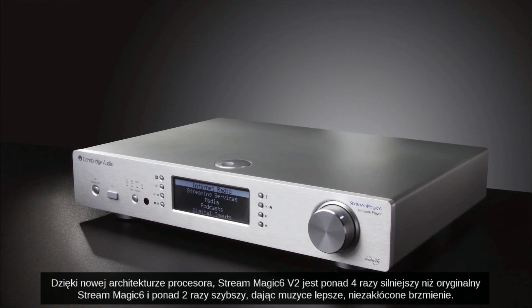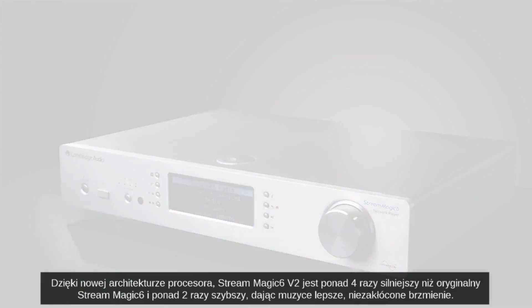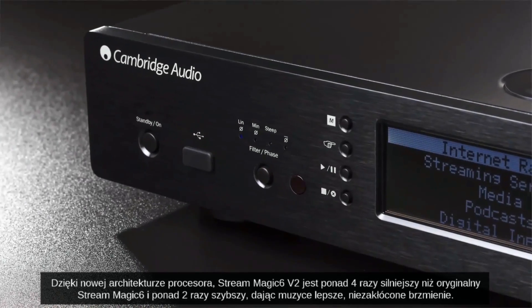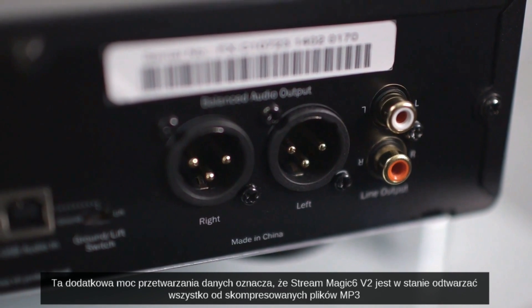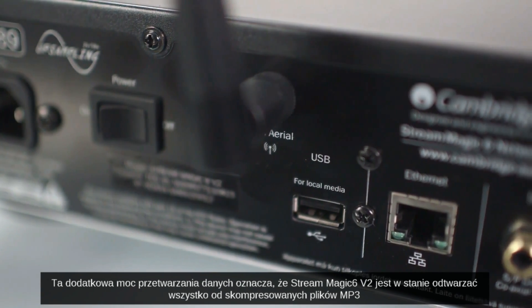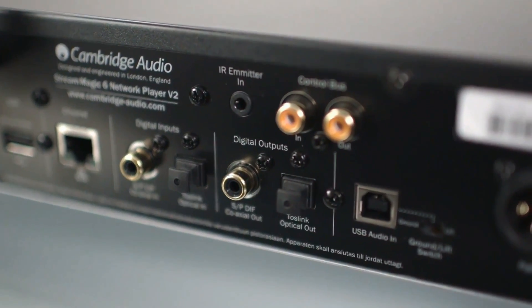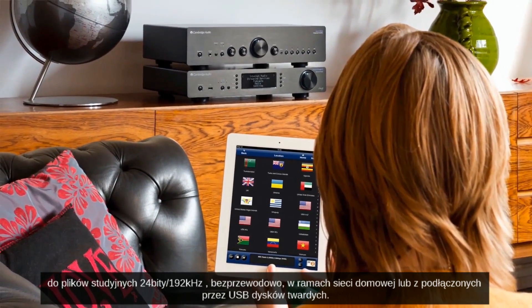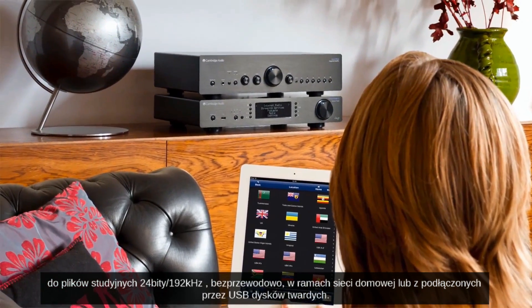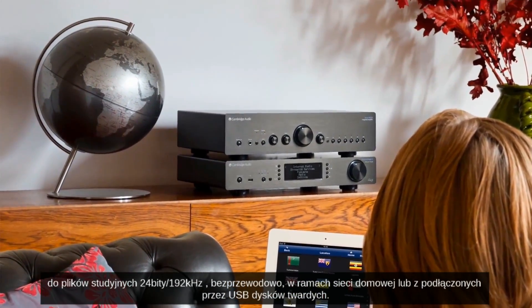Thanks to the new processor architecture, the Streammagic 6 V2 is more than four times more powerful than the original Streammagic 6 and over twice as fast, delivering smoother, lower jitter playback of your music. This extra processing power also means the Streammagic 6 V2 can play everything from compressed MP3 formats up to 24-bit 192kHz studio master quality files wirelessly over your home network or from connected USB hard drives.